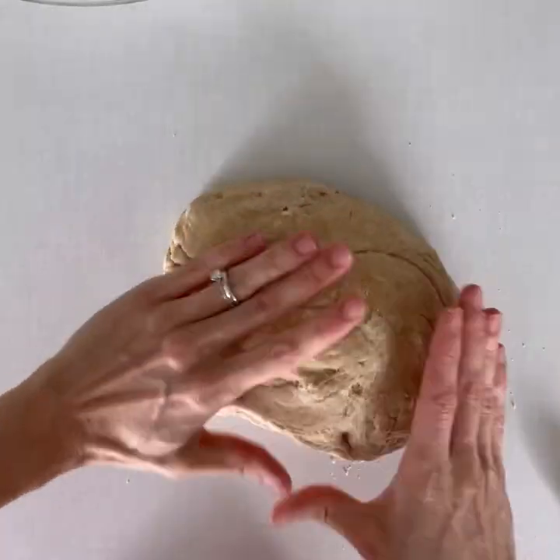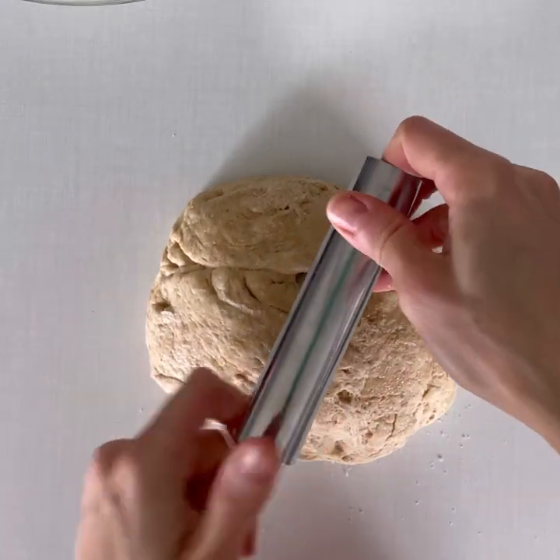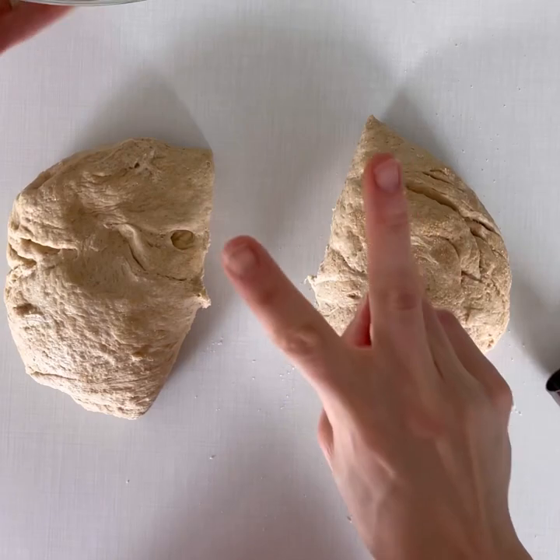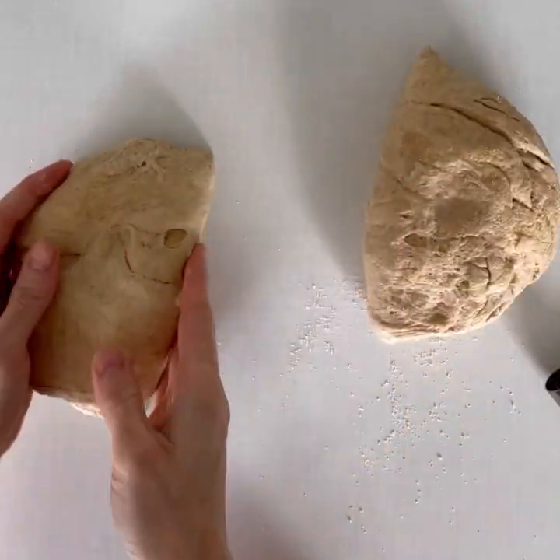Take your loaf of risen bread dough and divide it into two even halves. One half you will divide into a one-fourth and three-fourths portion.